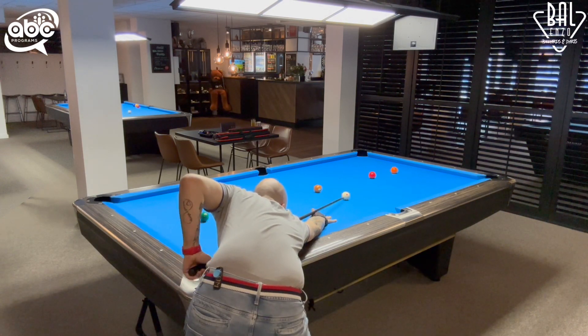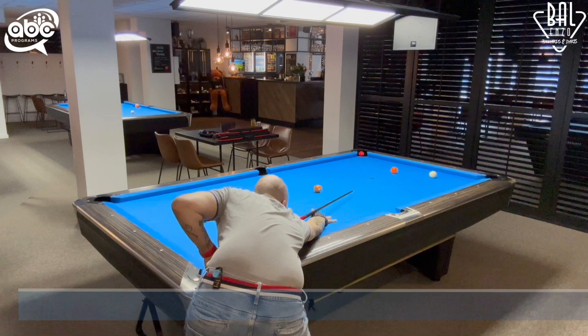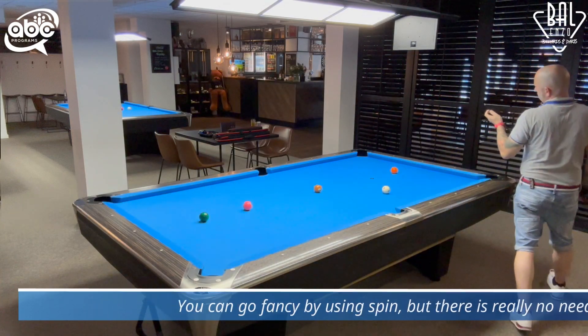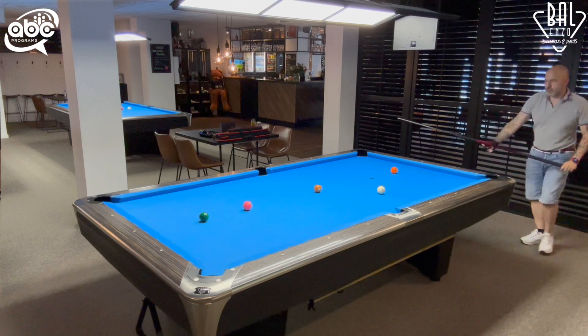In this shot, speed control is a bit more important. The distance of being in line of the shot is a bit shorter, so it's easier to overrun position for the three ball. We have an angle on the three so that another stun shot will take us toward the four ball. A follow shot would bring us back two straights and we would cross the line of the four.